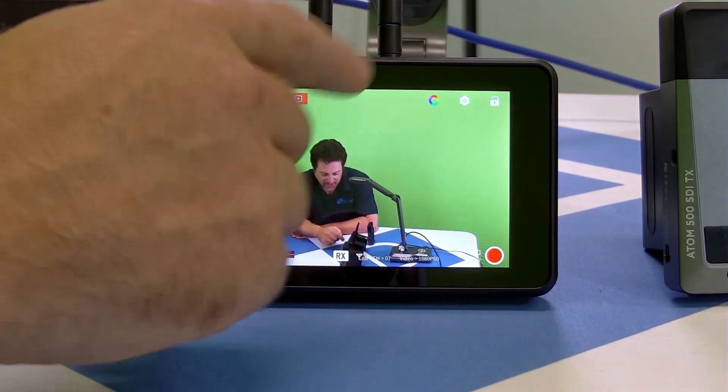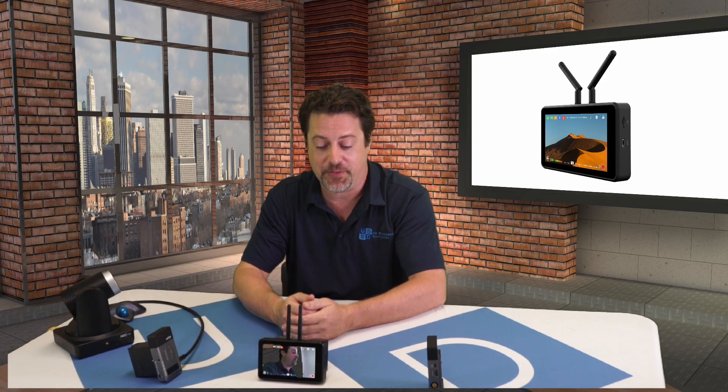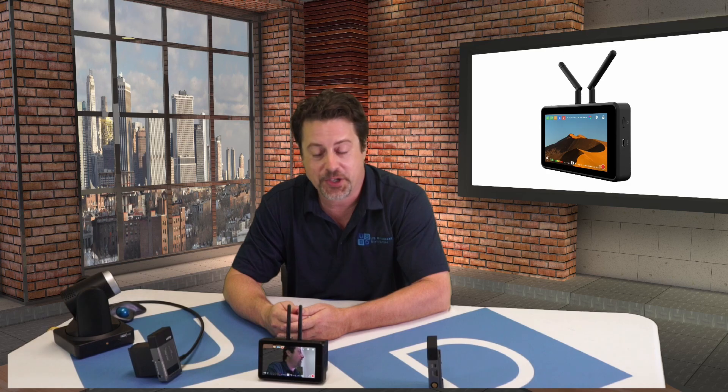And that's the Vaxis A5. It is an incredible tool with a lot of different features for working with either another A5 or with an Atom series product, giving you a lot of different workflows for live production, post-production, and cinema. If you have any further questions, please feel free to reach out to us here at U.S. Broadcast. Thanks for watching.